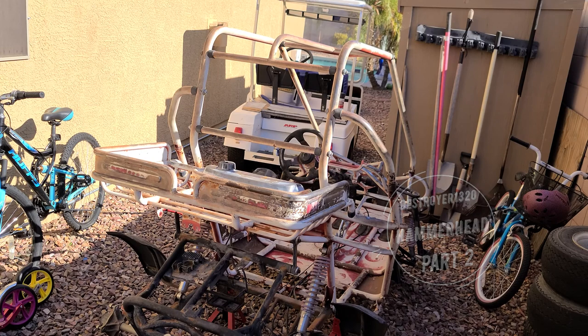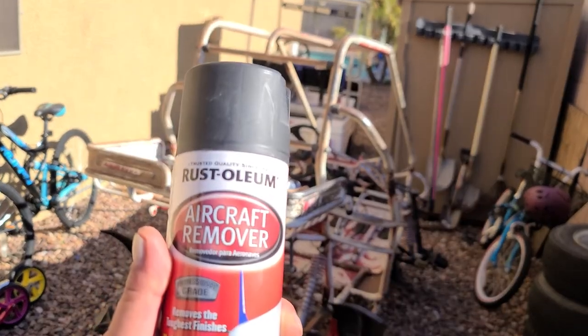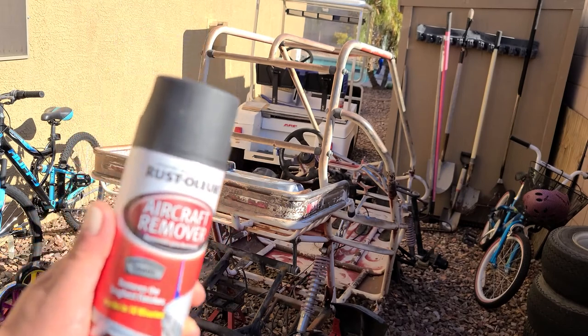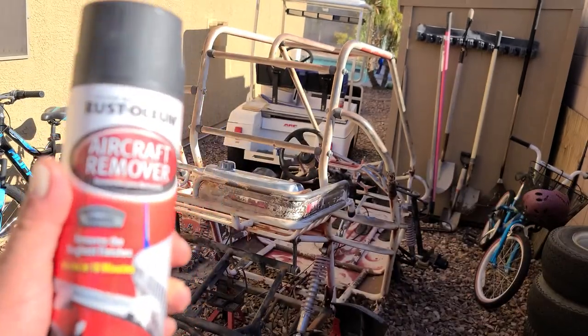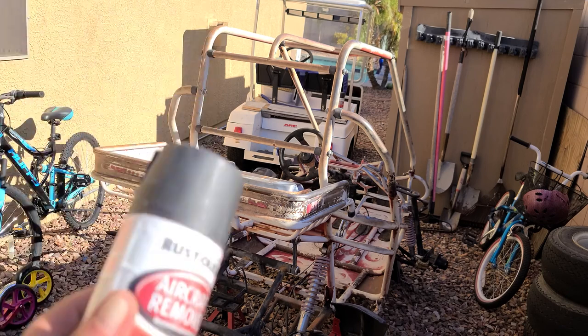Welcome back to part two. As you can see, I got it up on some jack stands. I got the wheels off it and we're going to go ahead and remove the aircraft. Oh, this is paint remover. I'm going to go ahead and spray this puppy down and start getting that paint off. There's going to be no intro today — I'm just going straight into this. Let's roll.